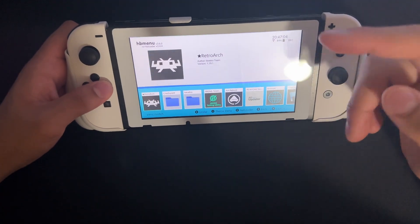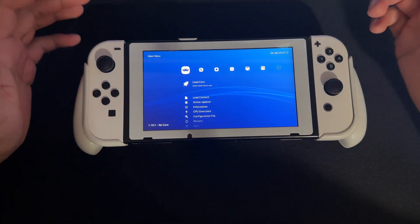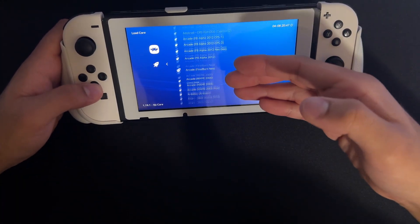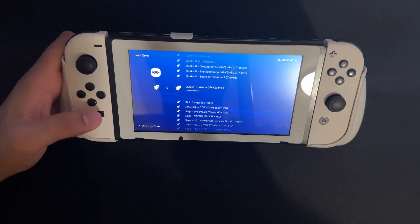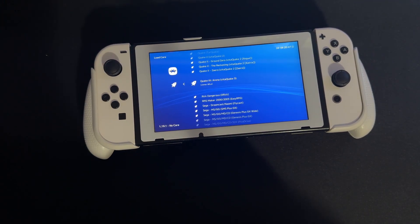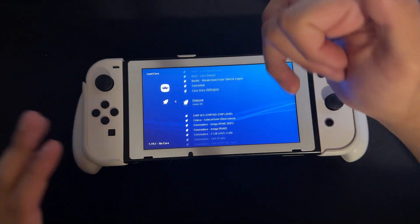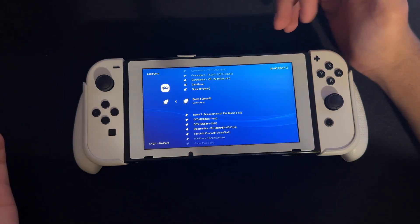Now we're going to open up RetroArch, and it should open up smoothly. Here we go — almost all the cores will be added. You can see it comes with a lot of cores just from the start. If you want special cores like 3DS, you need the Super Pack because you usually have to pay for that core, but the Super Pack is free. You can see all these cores — if your system is listed here, you can download ROMs for any of them.